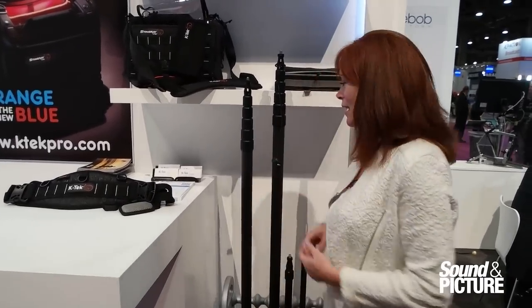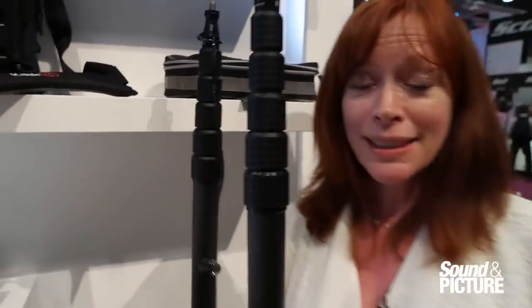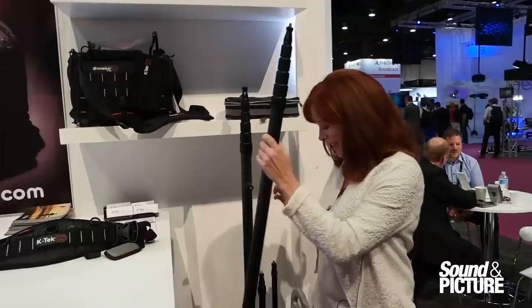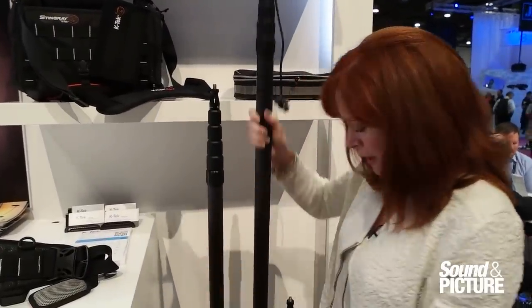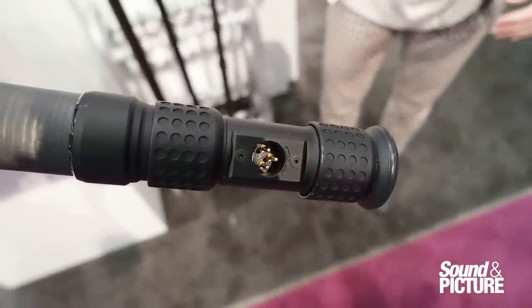I'd like to introduce one of our new poles. This is the K255. It's a six section pole. We started out with four section poles and five section poles, and now we make six section poles. This goes to about 18, 19 feet. It's one of our classic poles. Here it is uncabled. It also comes in a cabled version. Here it is with the CCR bottom, so it's the K225 CCR.